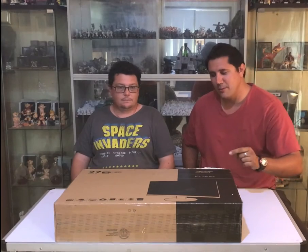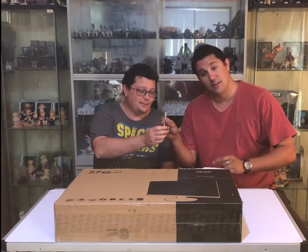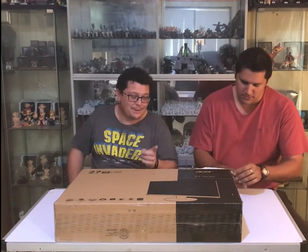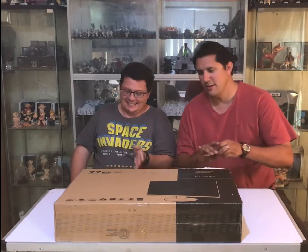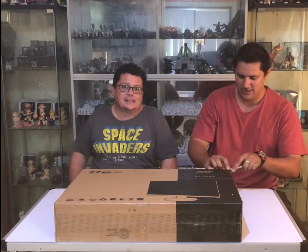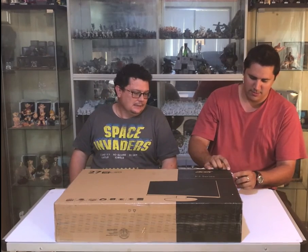Alright, so let's have a look — open this baby up and see what we've got inside. You'll need a sharp knife, but don't cut yourself or the monitor. Be very careful when you are cutting the box open because the last thing you want to do is scratch or maim the monitor. Let's have a look and see what we have.